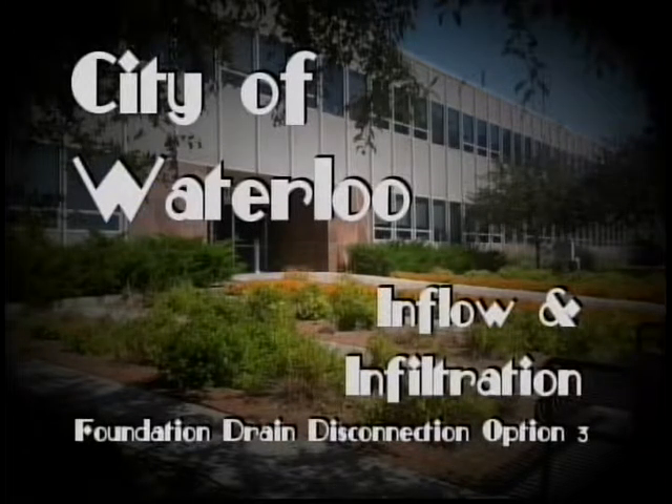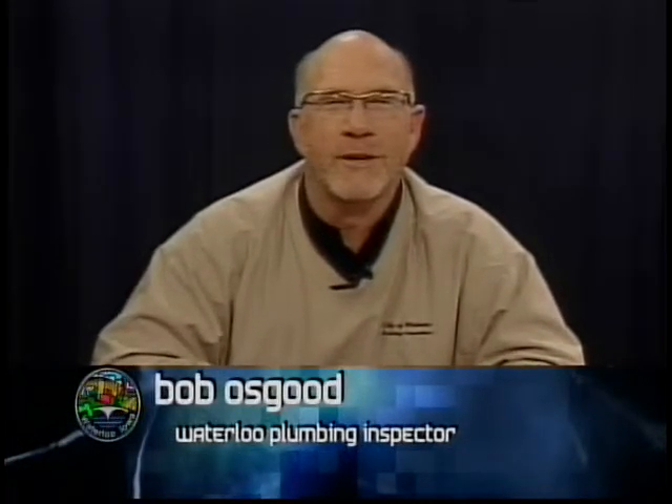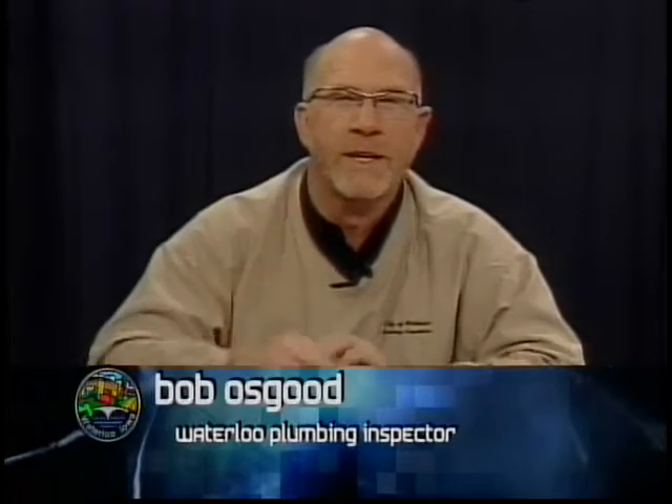I'm Bob Osgood, Plumbing Inspector, City of Waterloo. Today we're going to show you a video of option three of the Waterloo Foundation Drain Disconnect Program.